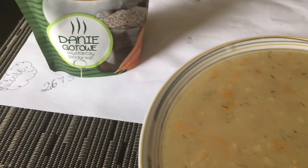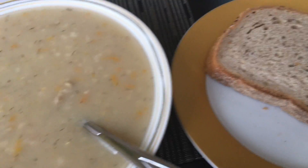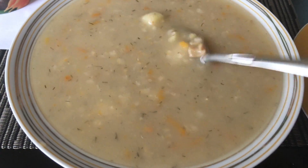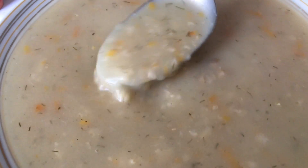From this sachet you get one full plate. It's recommended to eat it with bread. Let's see if it tastes good or if it's just a joke.